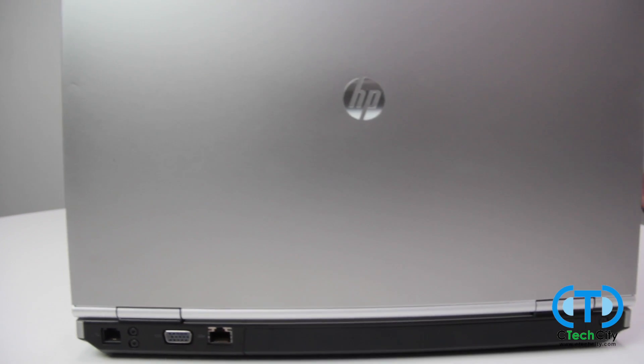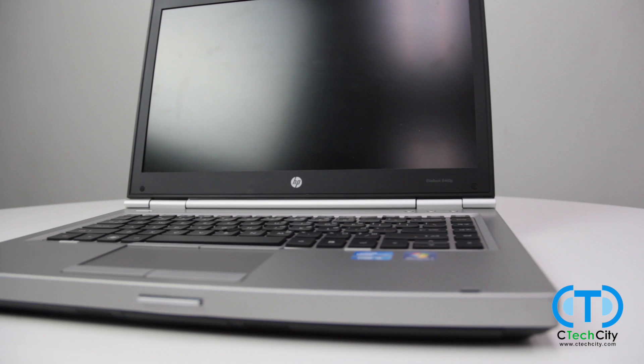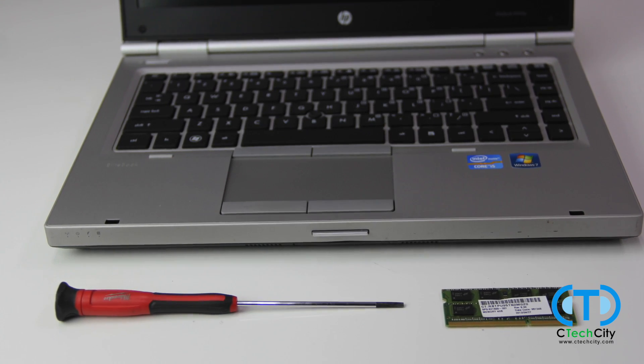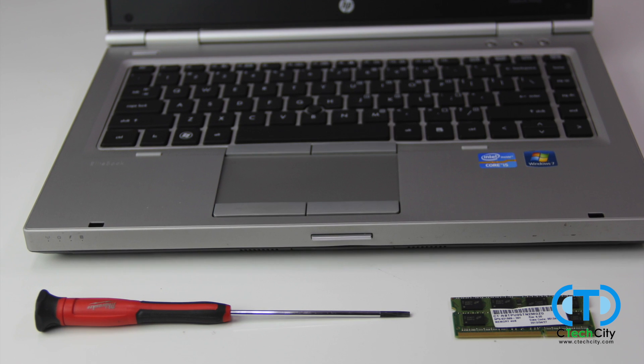Today, you will be learning how to install RAM into most HP ProBooks and EliteBooks. You are going to need your laptop, a Phillips head screwdriver, and your new RAM stick.